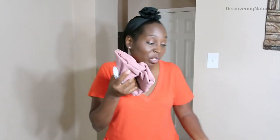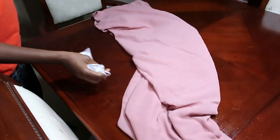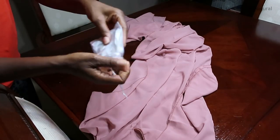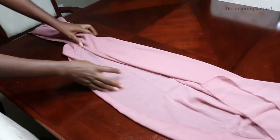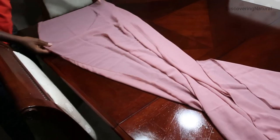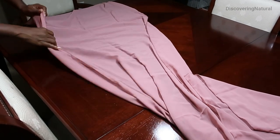I just got this chiffon table runner — it's really beautiful. It's made out of 100% polyester. You can also use it for chairs, and it comes with these lovely ribbons right here. This chiffon table cover is 100% polyester, 24 inches wide and 120 inches in length.